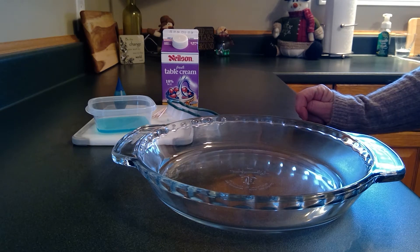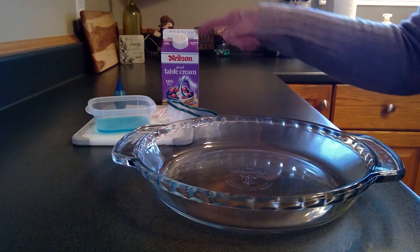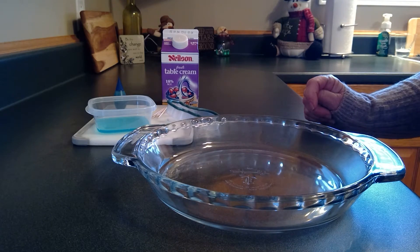Hi friends! I'm here today to do a fun little science experiment with you called frosty magic milk. Before we start, I'm going to show you some of the materials that are needed for this experiment.